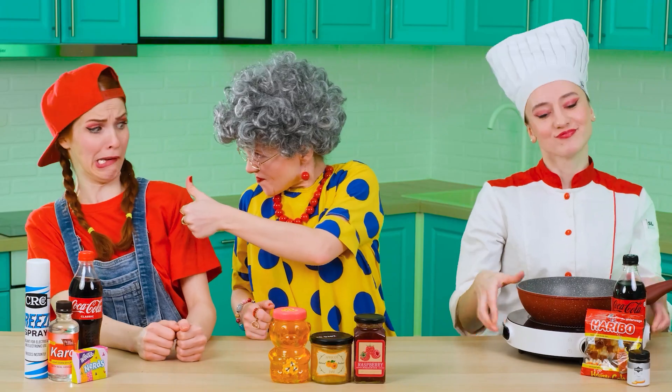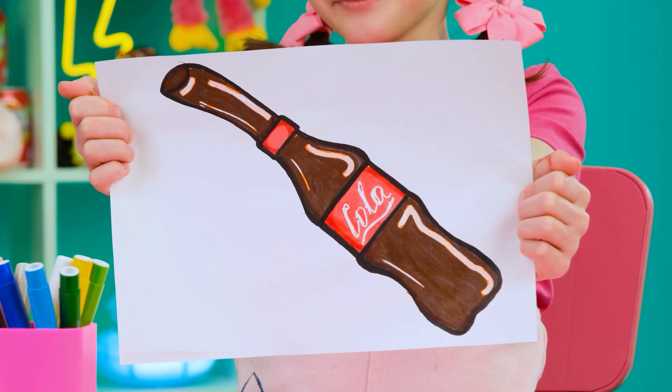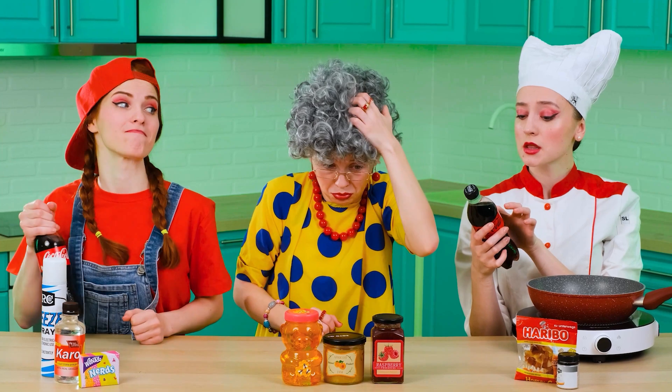Okay guys, in the first round I want you to prepare a Coca-Cola jelly for me. That's easy! Gotcha! Jelly? I've never done this, and I don't even have an idea where to start.